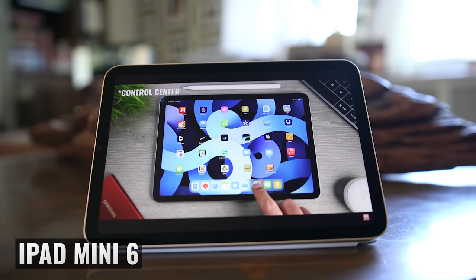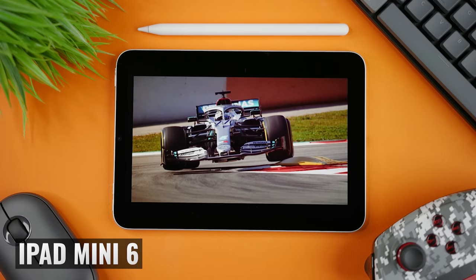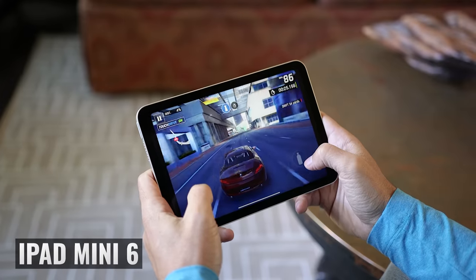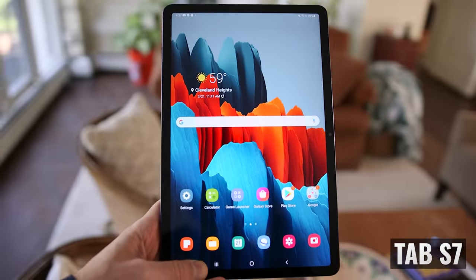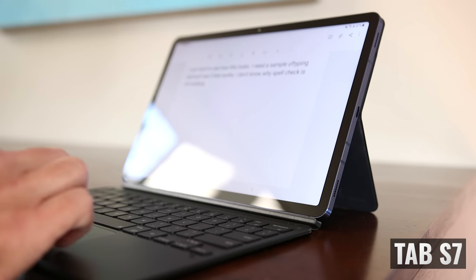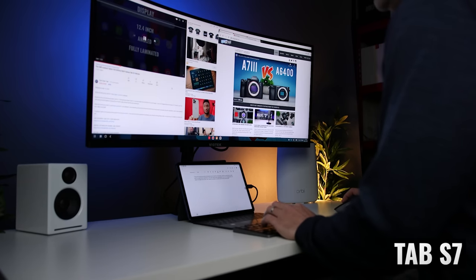When thinking about which one is better, it comes down to what you value most. The iPad Mini 6 is smaller, lighter, and more powerful, with a better camera system, a more refined app ecosystem with exclusive popular creative apps, much longer OS support, and it's amazing for handheld gaming. The Tab S7 has a larger higher-resolution display, two forms of biometric authentication, an included S Pen, better keyboard case options, better speakers, and is more capable for multitasking and desktop replacement via DeX.